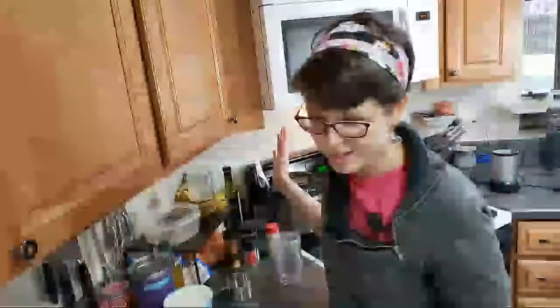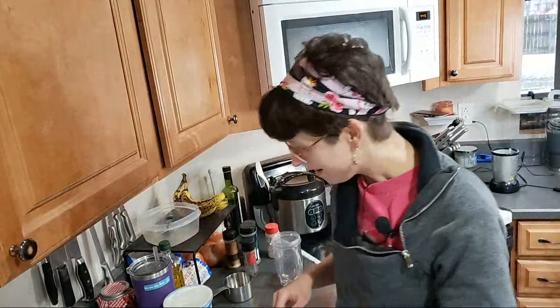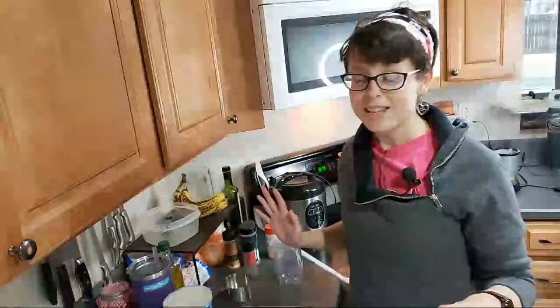I'm waiting for everything to get set up here. Maggie, we are feeling so much better. I just had a bad cold is all it was, but we are completely better now. Darlene, hey! And Kathy!